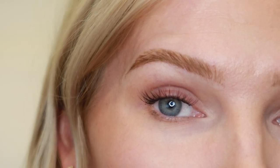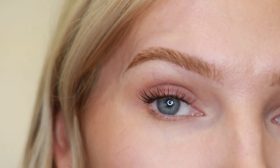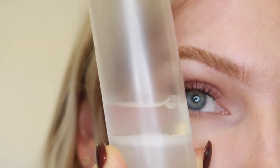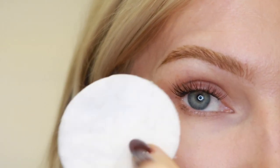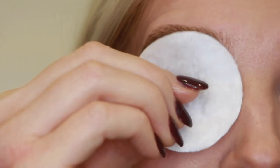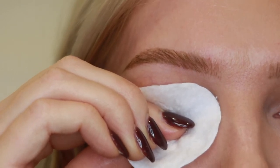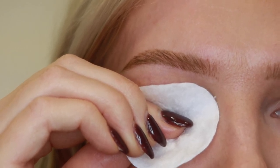Oil is the enemy of lash clusters and lash glues, so to remove them you're going to want to grab an oil-based eye makeup remover. I have one here that's a dual phase eye makeup remover formula. Give it a good shake and then grab some cotton rounds. Simply soak the cotton round with some of that eye makeup remover and place that soaked cotton round over your lashes. Hold it there for about 30 seconds so that the oil in the eye makeup remover has time to disintegrate and loosen that lash glue.